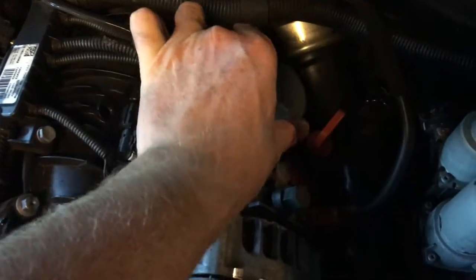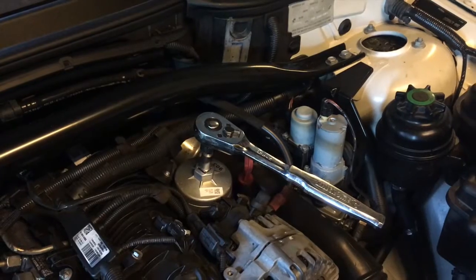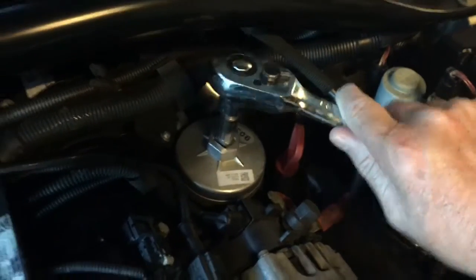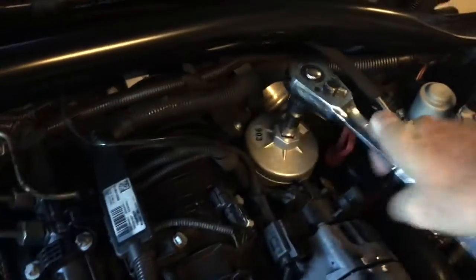So that goes on there. Sits tight. Good fit. Next we're just going to put the socket on there and turn the whole thing anti-clockwise, or counter-clockwise.